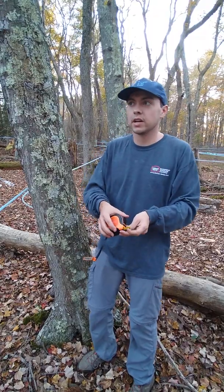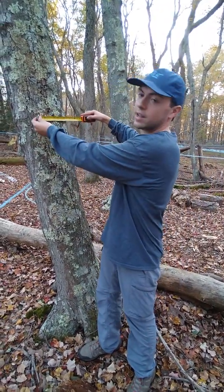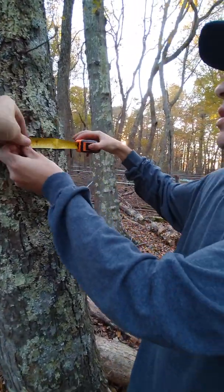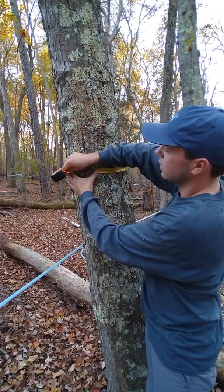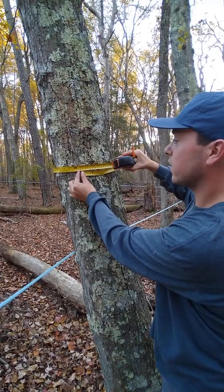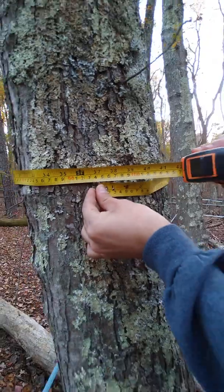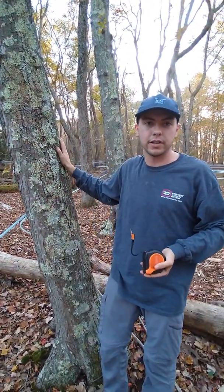So now I'm going to show you how to measure it the second way, which would be to measure the circumference. You would go at breast height, which is about four and a half feet off the ground. You'll take the tape measure and go around your tree. And as you can see here, we're at roughly 37 inches. So once again, this would come out to around 10 to 11 inches in diameter. So we would have a tappable red maple tree.